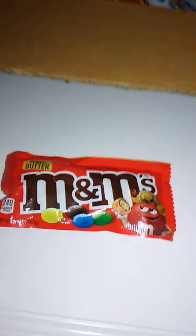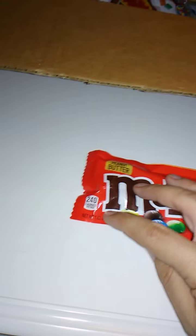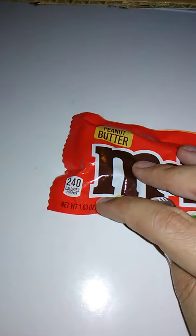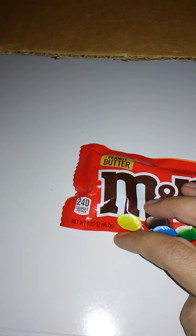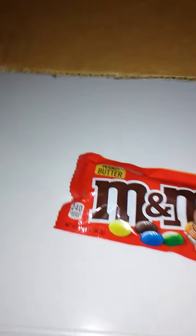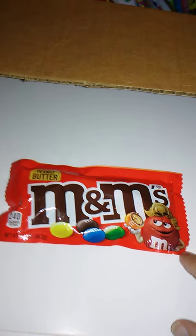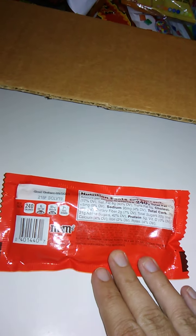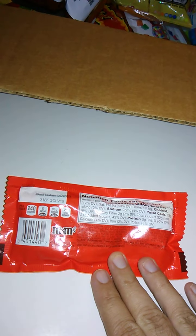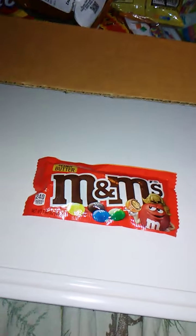We're back. If you've clicked on this video you already know that this is what we're reviewing. I didn't know when I started this video what I would be reviewing, but anyways we have M&Ms here. There's a glare because of the phone light. That weighs 1.63 ounces or 46.2 grams. It's kind of cute — I like his little peanut butter hair type thing. These should be really good. Pretty standard stuff, so we'll open these up.